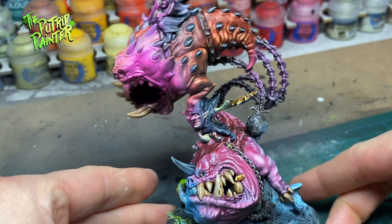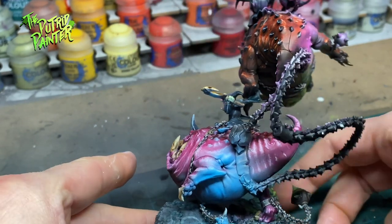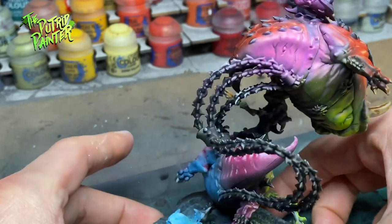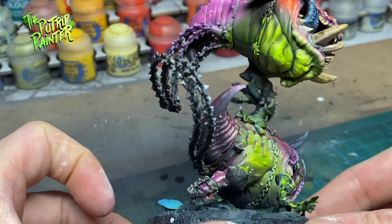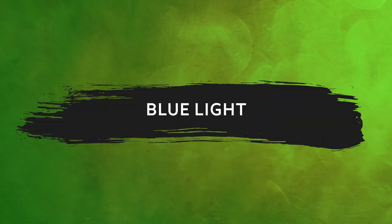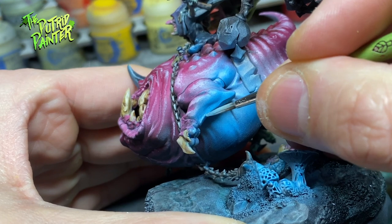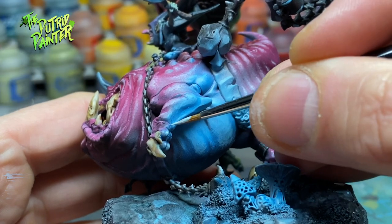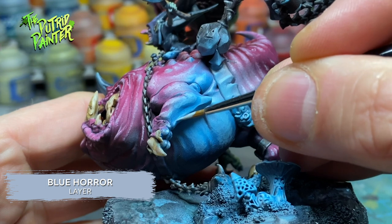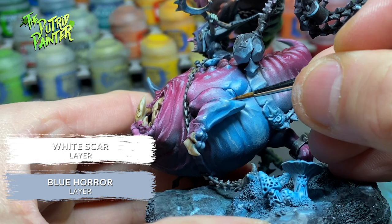This is basically where I ended my original video. Although it looks nice, it does look very airbrushed, and as you can see the pink light isn't very transparent, so I lost a lot of definition on the upper squig — we'll fix that in the following steps. First I highlight the blue with a mix of Lothern Blue and Blue Horror, add more highlights with Blue Horror, and finish with a highlight of Blue Horror mixed with White Scar.